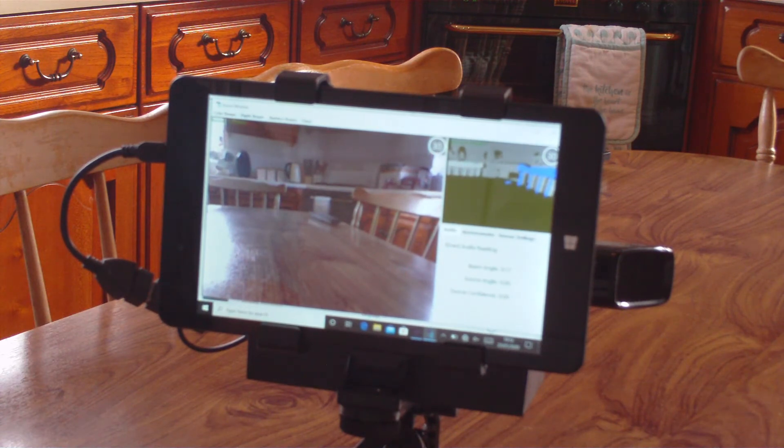It really is as simple as that. The software is already on the tablet and you really don't need to touch the software at all.